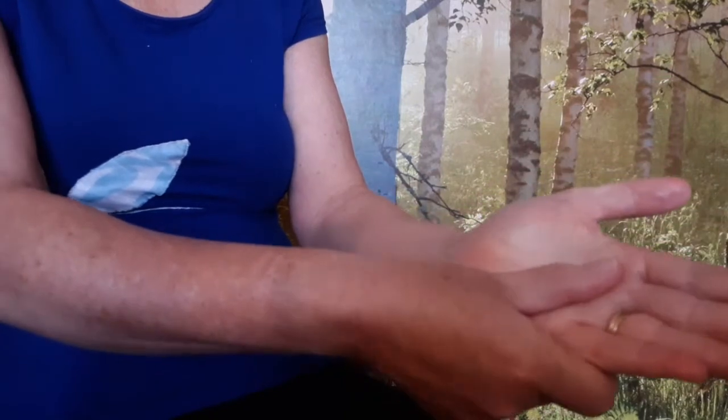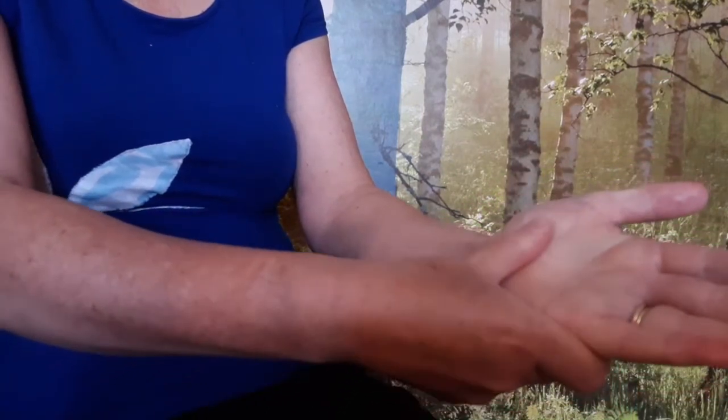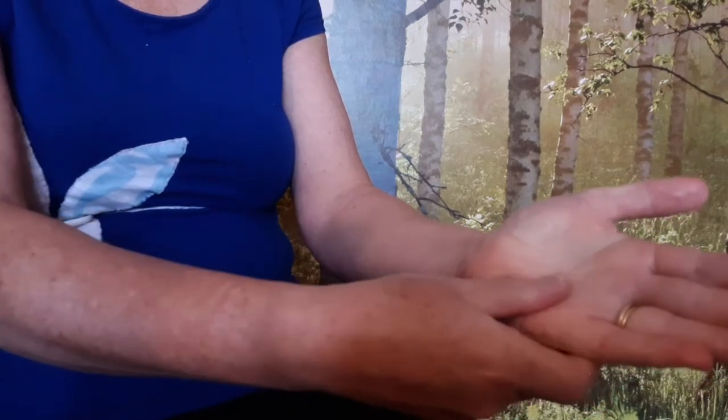With your thumb, circle the palm of your hand. Start with strong pressure and then ease off — strong to soft.